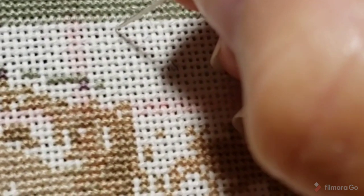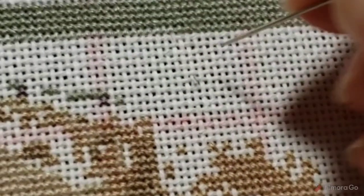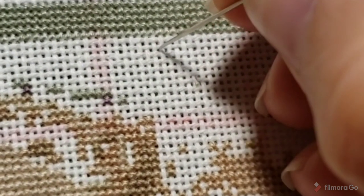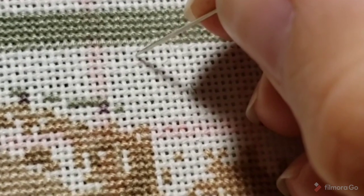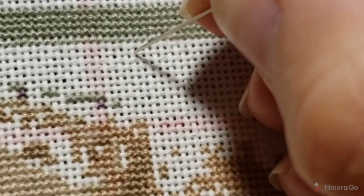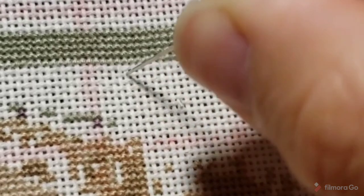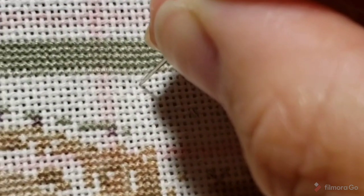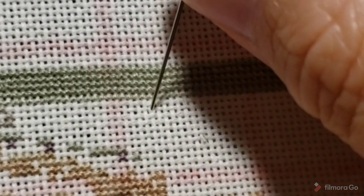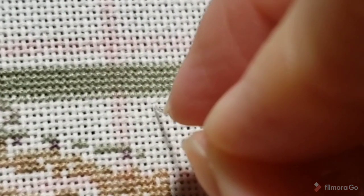You can see on the fabric there are horizontal and vertical lines. I just pick a spot — it doesn't matter if the horizontal line or the vertical line is on top; it really doesn't matter. What you're going to do is place your needle on the center of where the X would be and pierce the center of that fabric so that you're piercing the horizontal line and the vertical line of your fabric underneath.